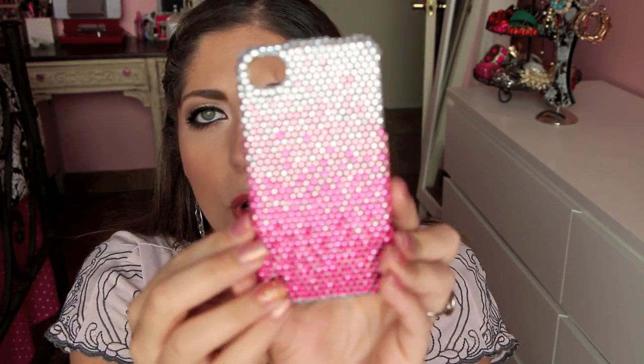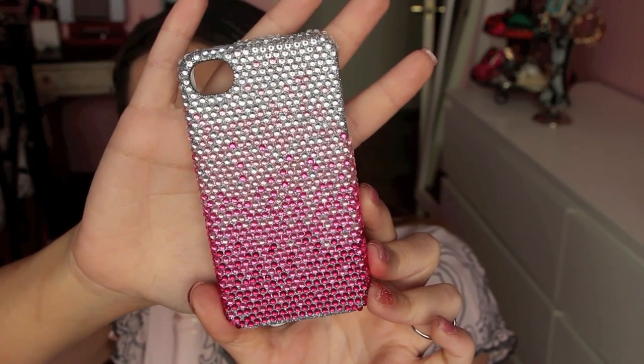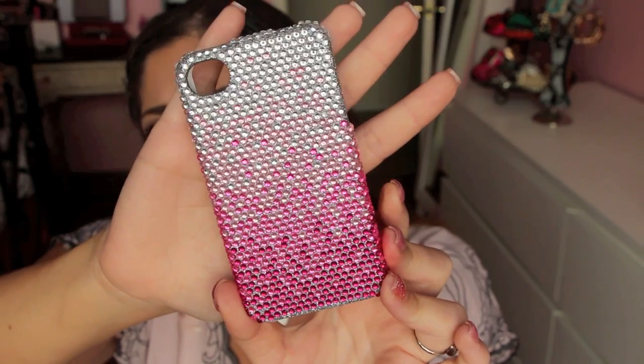This case was also given to me, and I just wanted to tell you that right up front. It's from blingcases.com and it's substantially less expensive — only $12.95 currently on their site. I'm going to link both Lux Addiction and Bling Cases down below with the style numbers so you know which ones they are. This one has a beautiful bling gradient from clear crystals to a light pink to a fuchsia pink. It's absolutely stunning.